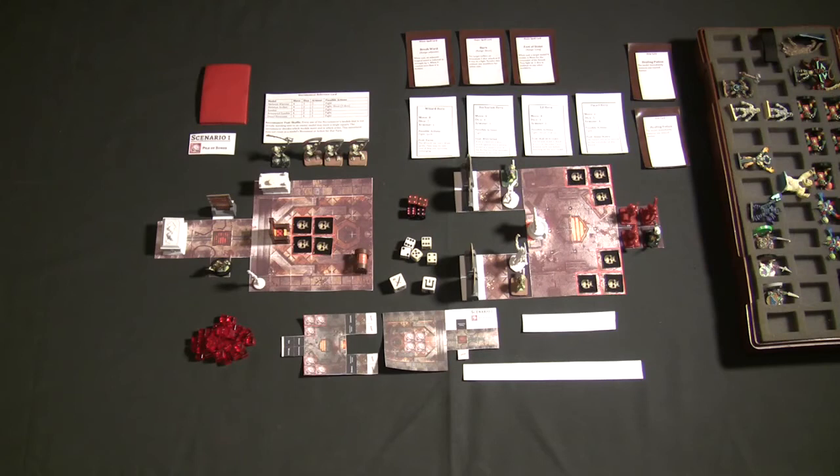Hello everybody, and welcome to another off-the-shelf board game review. This week we're going to do something a little bit different, and we're not actually going to do a review. I'm going to take a little bit of time to look at a game that's available on Kickstarter from Mantic Games. Since this is on Kickstarter, the game is not even available yet — it's still in its alpha, probably approaching its beta rules right now — so everything you're looking at here is basically stuff I cobbled together from pieces out of various board games I own, just to show you exactly how this game plays.